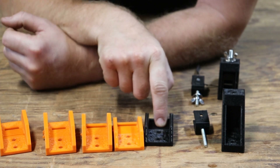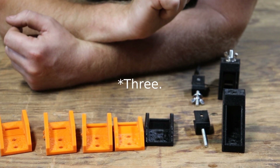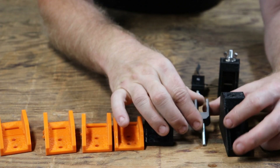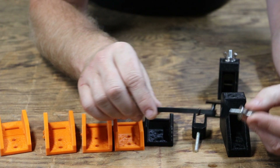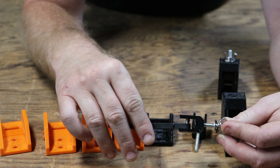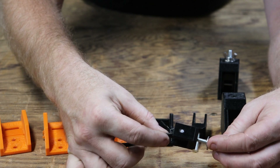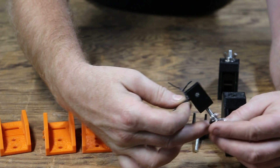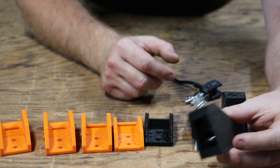I still have two of these on the machine, but the new tensioning system is a fine-tuning system. Here's the finished assembly — there is a steel pin in here that the belt wraps around, then it twist-ties together with the teeth locking it in place. The tensioner is a simple wing nut, as you can see from our final assembly here.